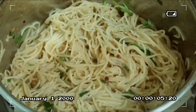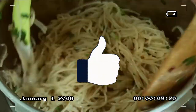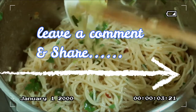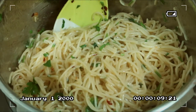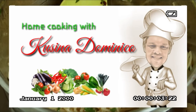For those who are new to my channel, please don't forget to click the subscribe button, hit like if you like this video, leave a comment and share, and click the notification bell for more video updates. Maraming salamat sa panonood ng Home Cooking with Kusina Domenico!